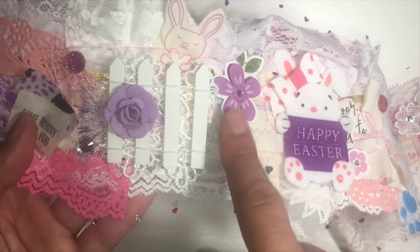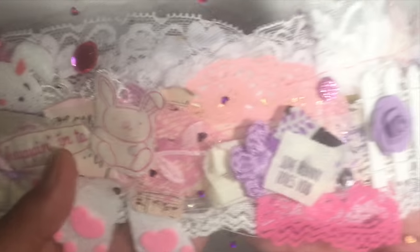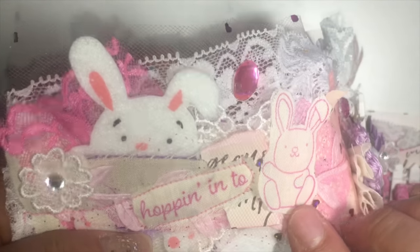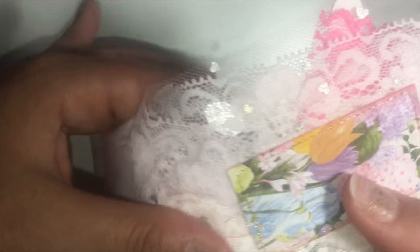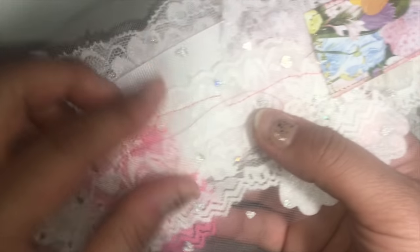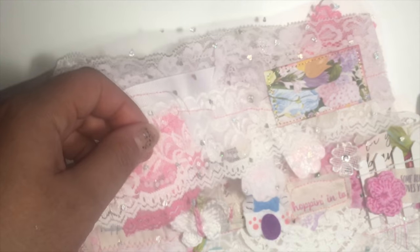I got these stickers from Gina — she's Gina Loves to Craft on here. So this is the end result, and this is the back of it. I was going to put my name on there because this is actually for a challenge.